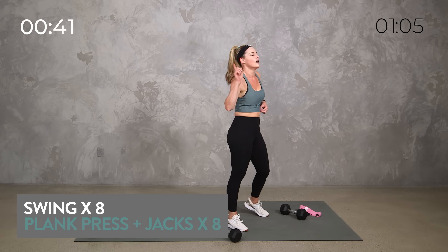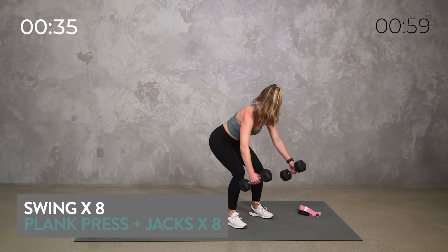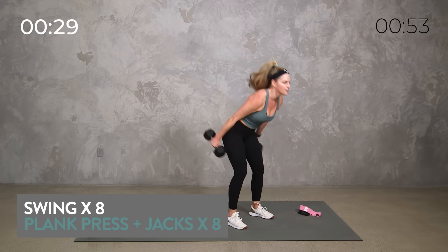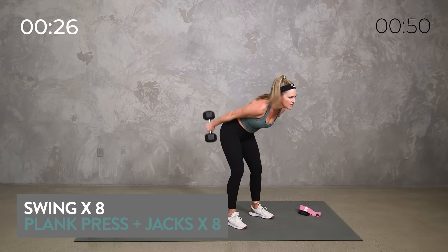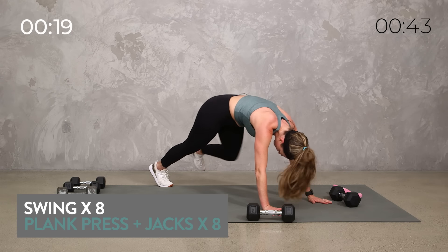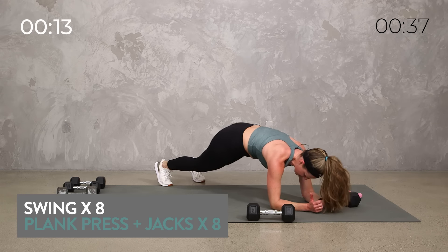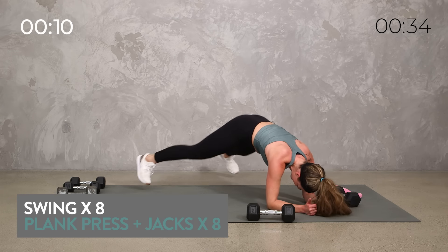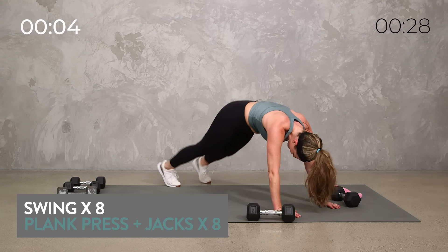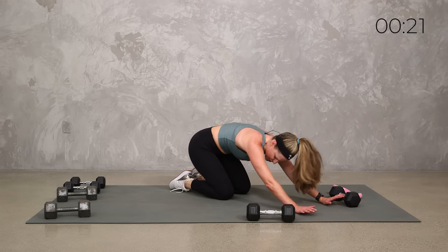We got just under a minute — can you get each one more time? I know it's a lot, so good form. Deadlift your swing, two dumbbells or one. 30 seconds to go. What do you got in these last 20? Can you come down here with me? If not, just get your jacks, do what you can. These last 10 — woo! Yes, three, two, and one. I lost count, but we're at time.